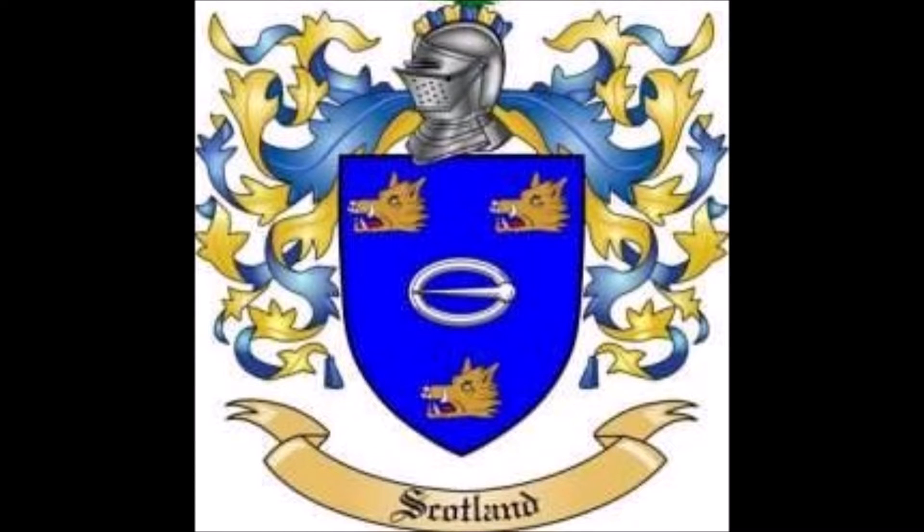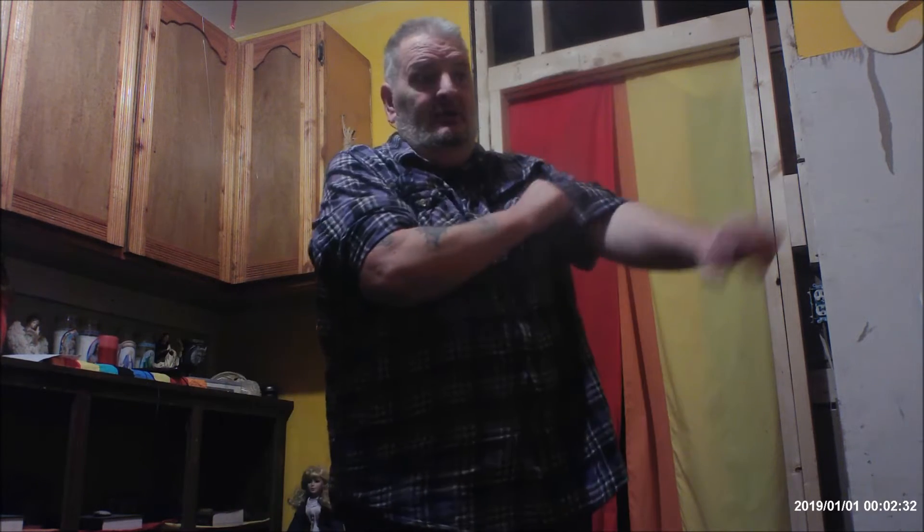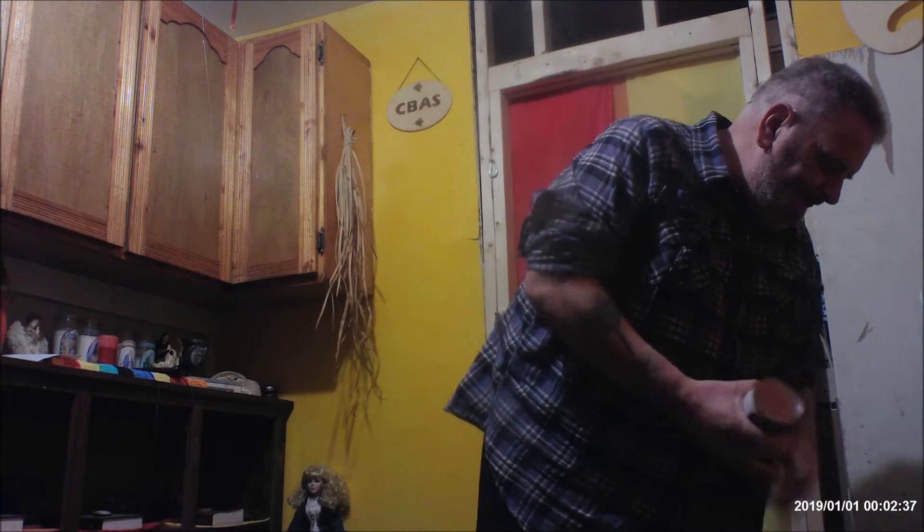Hey everybody, Soup Can Boogie set number one starting now. Welcome to Soup Can Boogie set one. My legs and my hips are really killing me today. I got my morning exercise done. I really don't want to be doing this but I have to. I'm gonna do my best and put my effort in. I'm really really sorry but we're gonna try anyway.